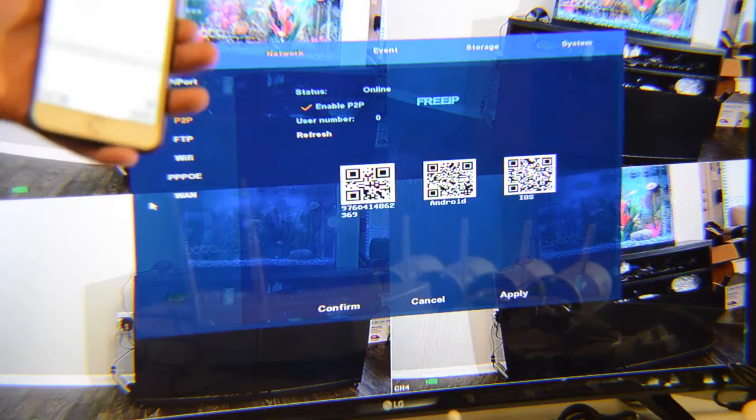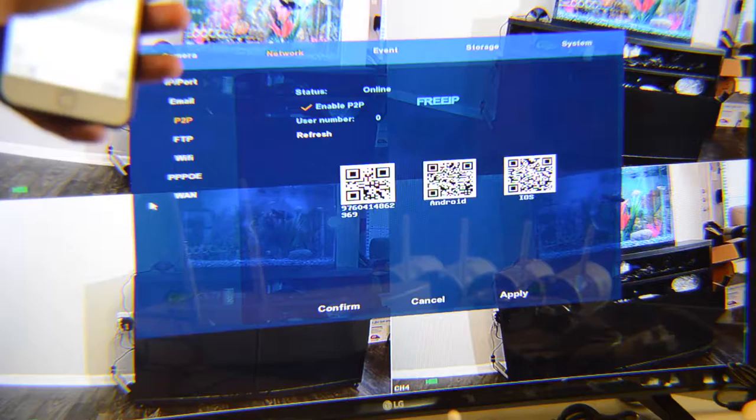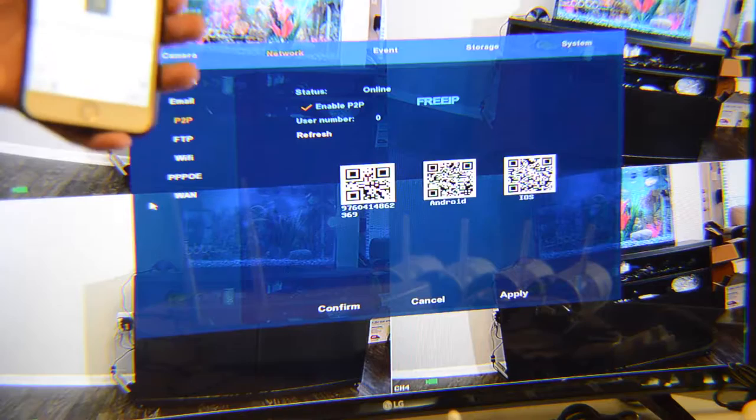Here I have the serial number. Remark means a name — choose a name for this NVR, such as Bortox or any name you prefer. Then click confirm in the corner and the device will be added to your account.